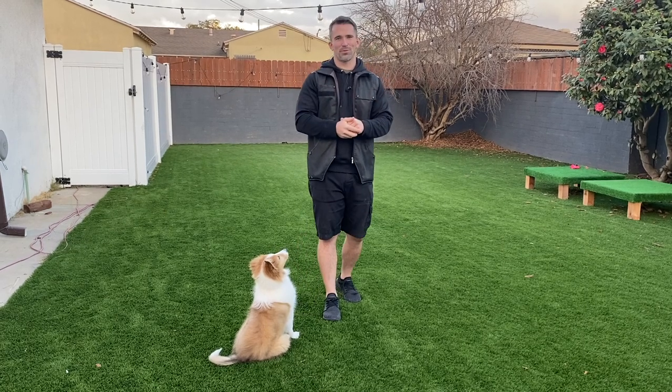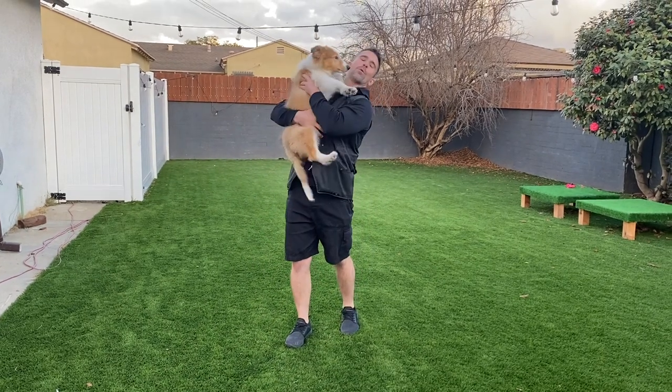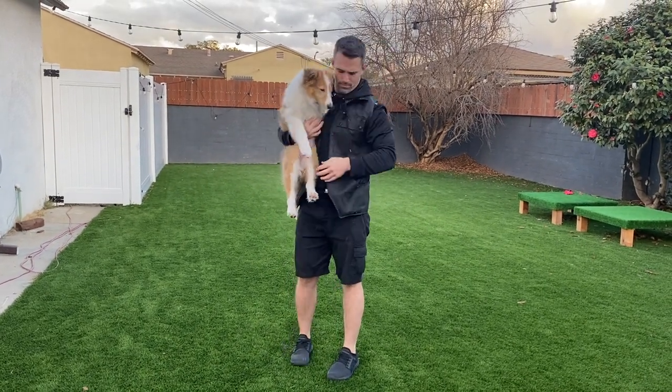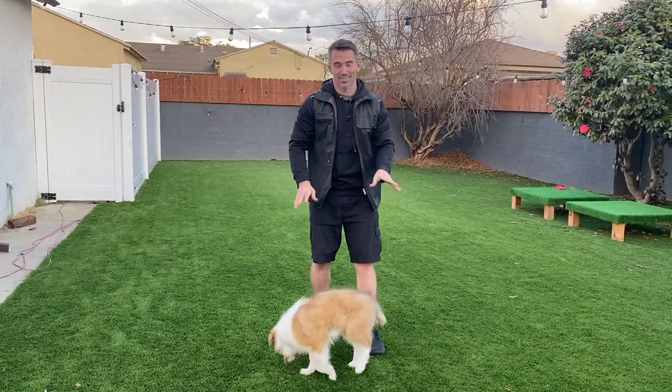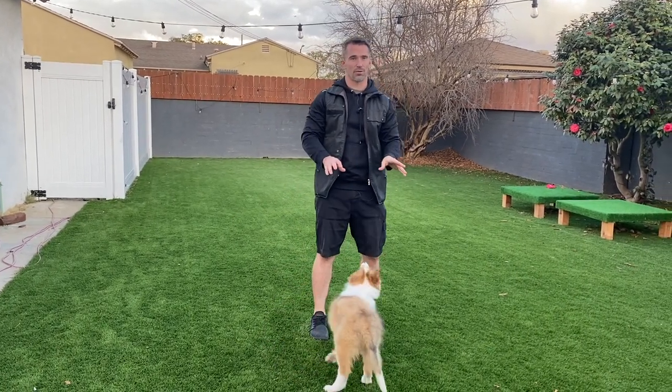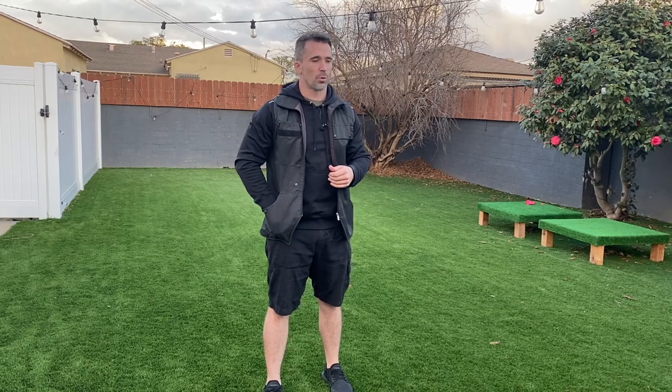Hey everyone, welcome back to another episode. We're back again today with little adorable Spock, and what we're going to be doing is showing him the physical cue to get him to perform 10 different behaviors. I'm not going to go into too much detail on every single one — I do have a video for each behavior you can check out — but I'm going to show you how we're going to do it with Spock using a technique known as luring.